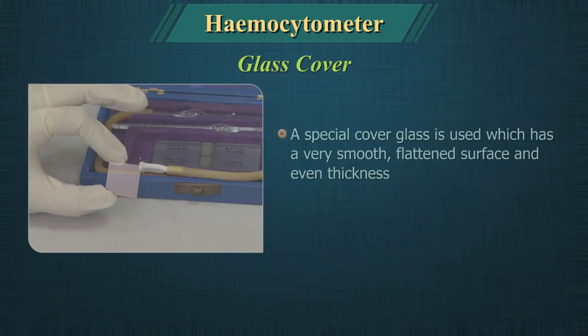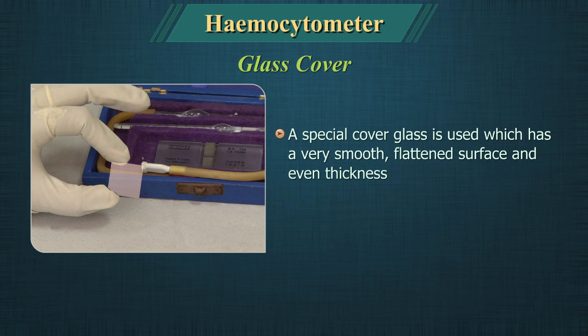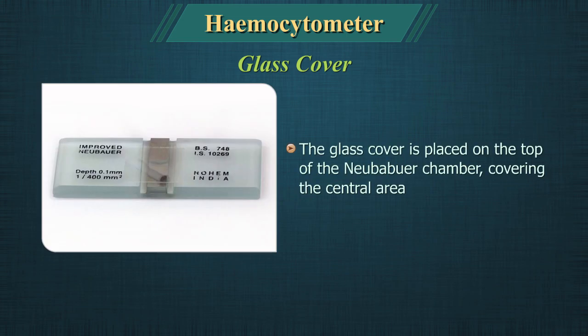A special cover glass is used which has a very smooth flattened surface and even thickness. It is a squared glass of width 22 mm. The glass cover is placed on top of the Neubauer chamber, covering the central area.